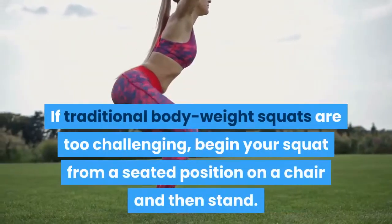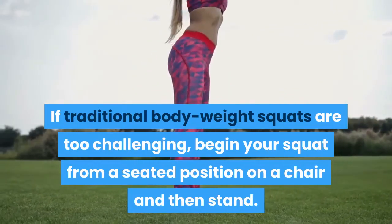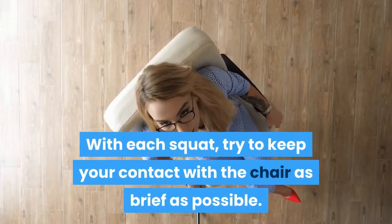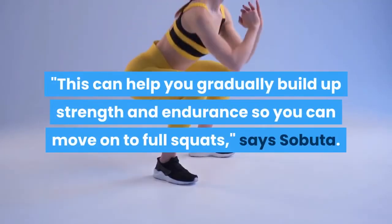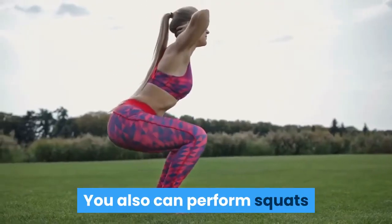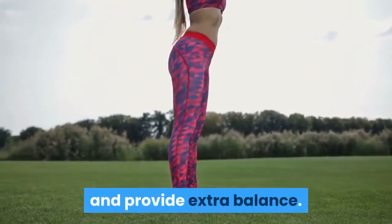If traditional body weight squats are too challenging, begin your squat from a seated position on a chair and then stand. With each squat, try to keep your contact with the chair as brief as possible. This can help you gradually build up strength and endurance so you can move on to full squats, says Sabuta. You also can perform squats while holding a countertop to help lessen any strain and provide extra balance.